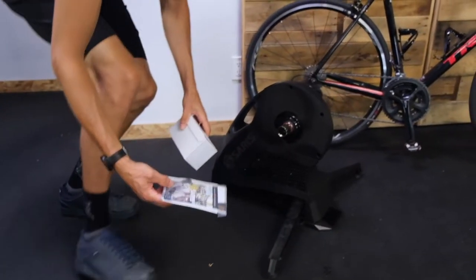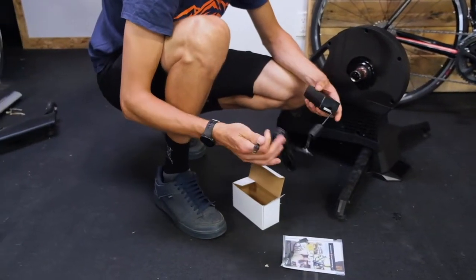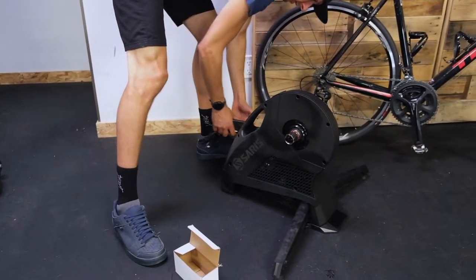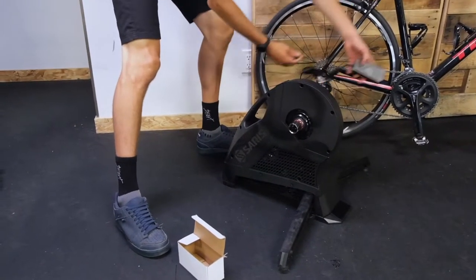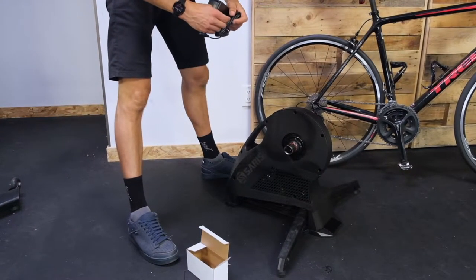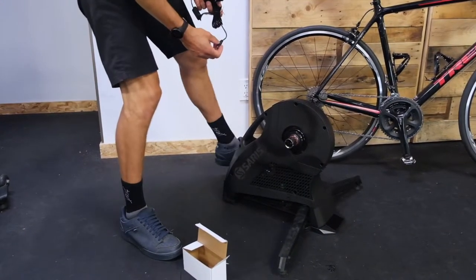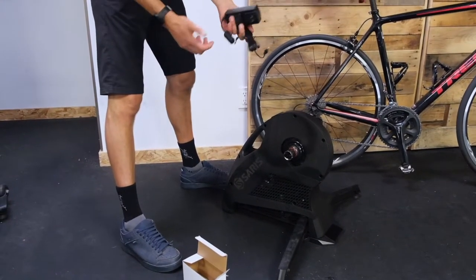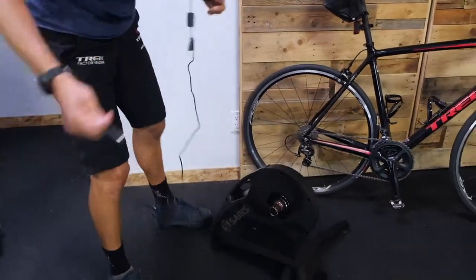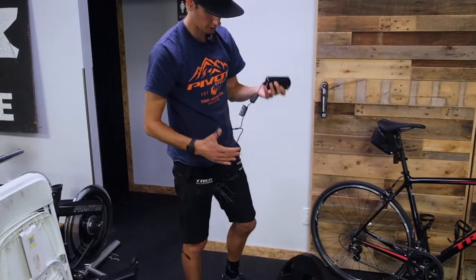What else do we have in the box? We've got our power cable. This plugs into the back left of the unit and then up to the power source. Be careful with these — if you leave it plugged in all the time, this sticks out a little bit and it can get kicked. I actually recommend unplugging it when you're not using it. Pretty long cable, but if your outlet is miles away you might need an extension cord.